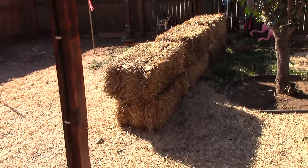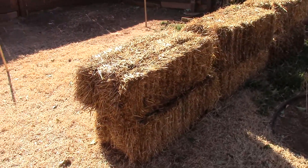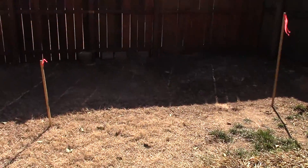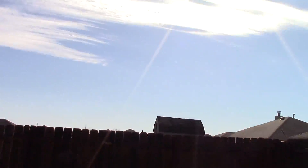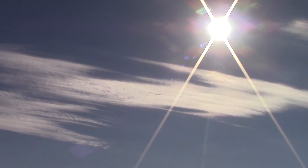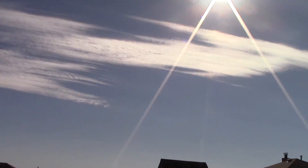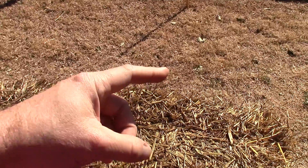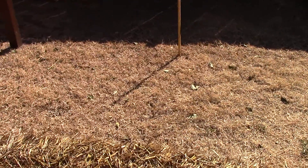I'm going to stand right here in the center of the hay. If you look up, the sun is right there — so these panels are going to get a lot of sun just sitting here, beaming against the haystack.